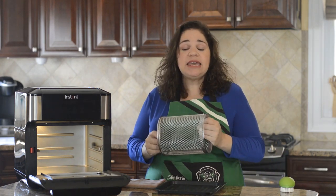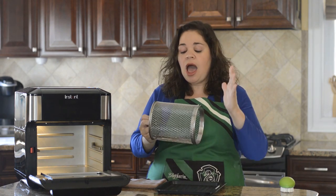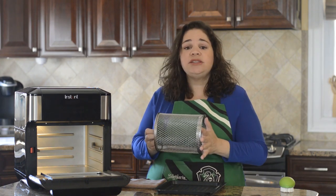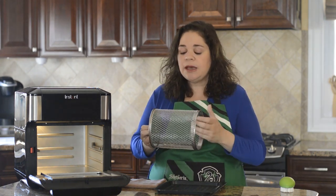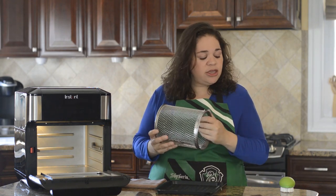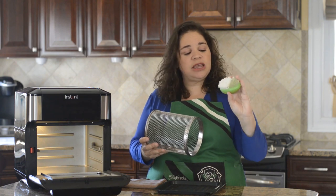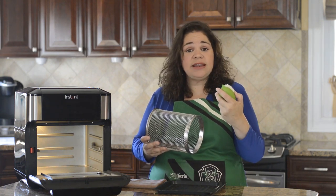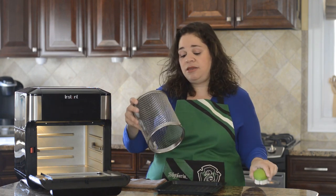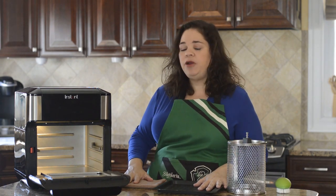For the accessory basket, a lot of people have asked how you clean it. You can put it in the dishwasher, but I haven't. I've cooked chicken, hot dogs, french fries — all kinds of things in it. All I use is a little soap and water and a scrub brush — like a produce scrub brush from the dollar store. Using this, it comes clean and looks almost perfectly brand new. It's really easy to clean.